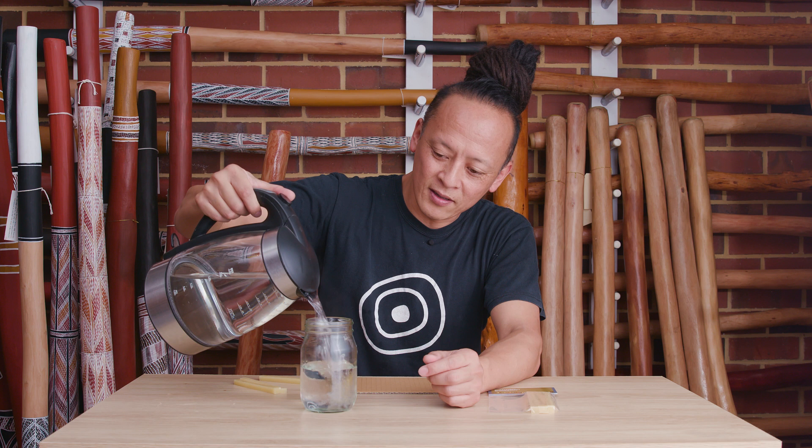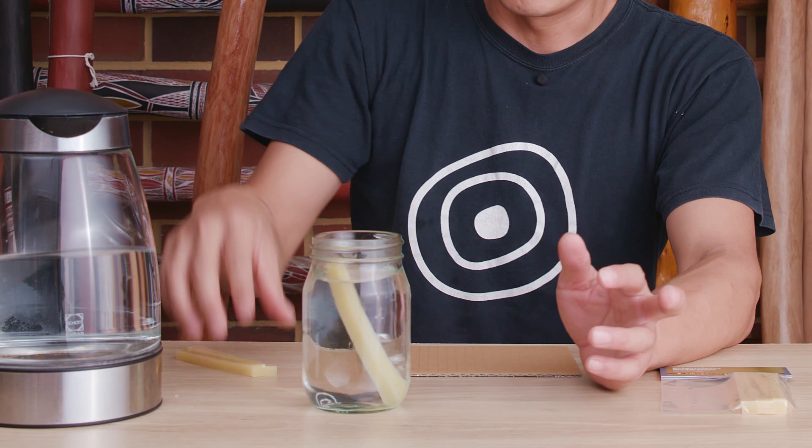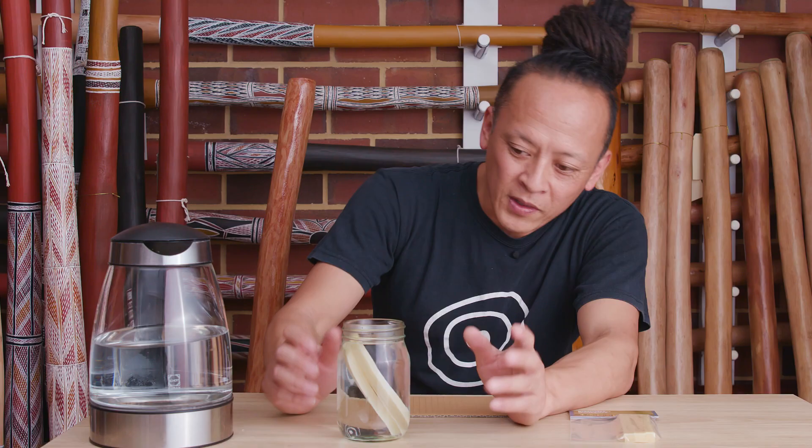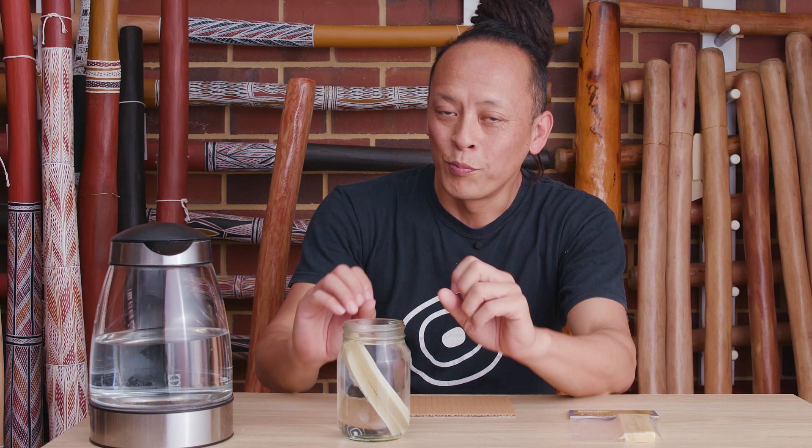It's boiled water, it's really hot. I'm going to first mix about half and half of cold water and boiling water. You can still touch it, but it's hot. If it's just boiling water, the beeswax will melt away, so make sure it's a mix with the cold water.